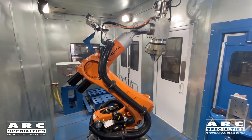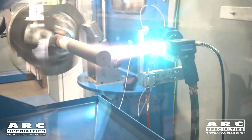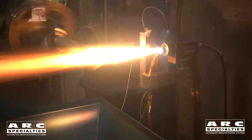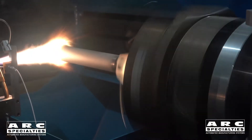Our fourth and final thermal spray application today is one of the oldest ones, but it still has application in today's industry. One reason is that it kind of blurs the lines between metallurgical bonds and mechanical bonds. This is called spray and fuse. We're using an oxyfuel flame to melt the particles and spray onto the part, but it's only poorly bonded at that point.